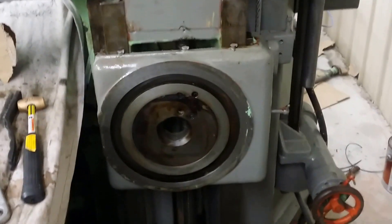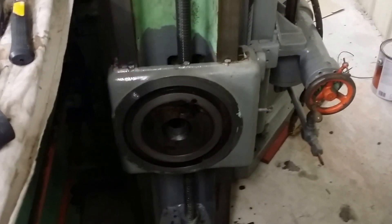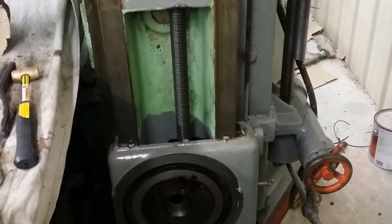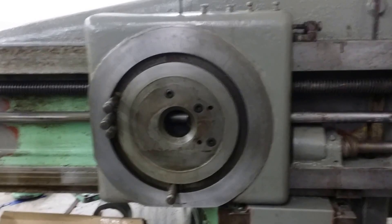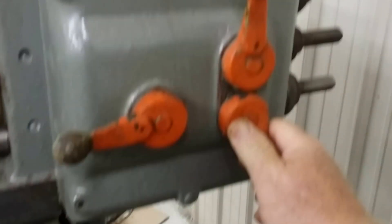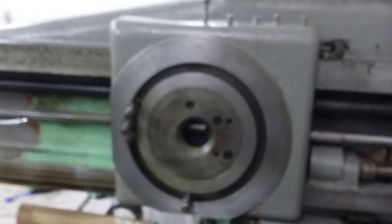First up, bottom. Ways look real good underneath. I was afraid it would be rusty, but it wasn't. Then you can switch gears and the top one moves.